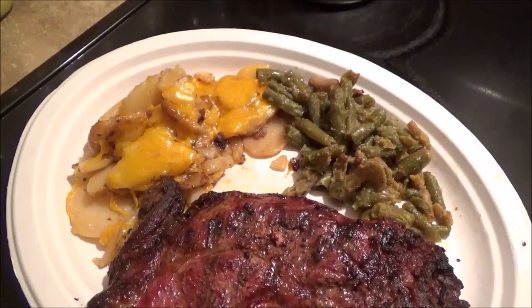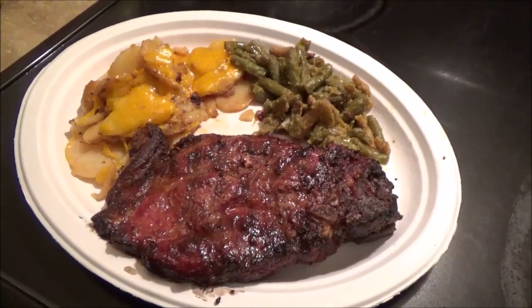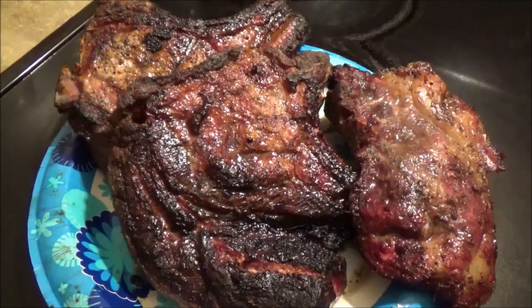Okay everyone, well thanks a lot for watching. That's what's for dinner. I cooked enough for at least probably one and a half dinners more — maybe two dinners and a lunch.